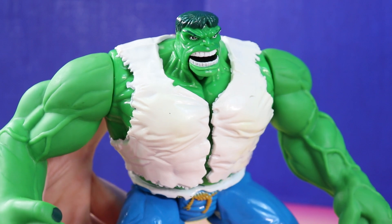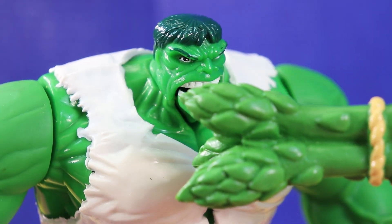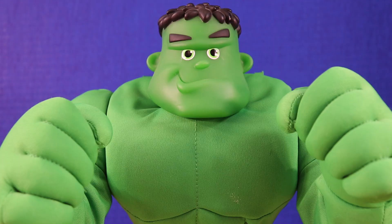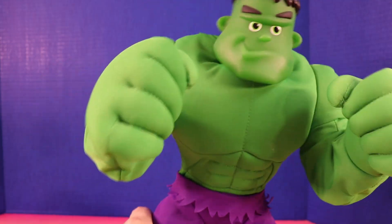I'll have some green asparagus. Alright Hulk, here you go. Yummy! This Hulk wants yellow corn. Hulk smash!